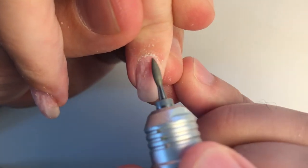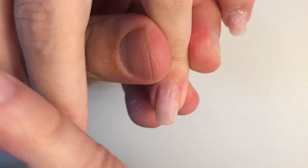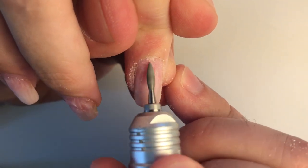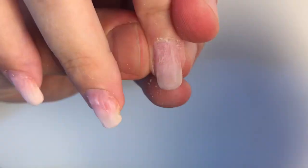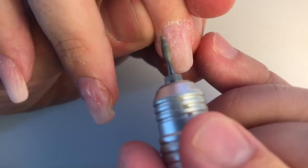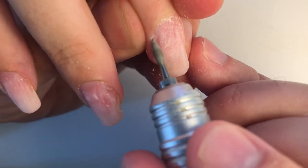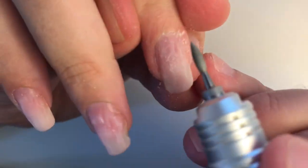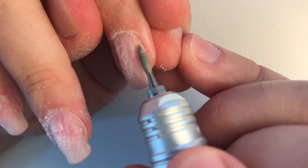After removing the gel, I push the cuticles properly because it's necessary for a neat manicure. Then I work with a long flame drill bead, applying the hardware manicure. This drill bead is very functional — it can work with the pads, cuticles, and dead skin. Using simple motions I easily remove dead skin and file the lateral and proximal pads. I work with forward speed first, then reverse speed from left and right. Train your hand with this drill bead and you will do miracles with cuticles.